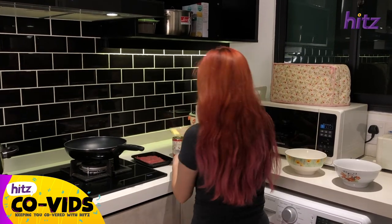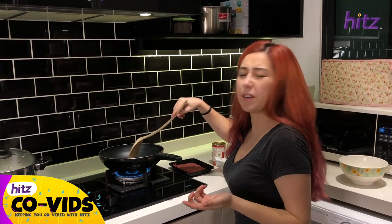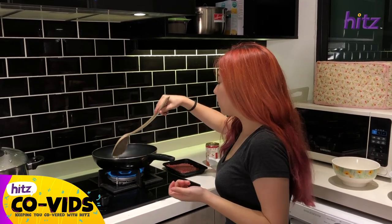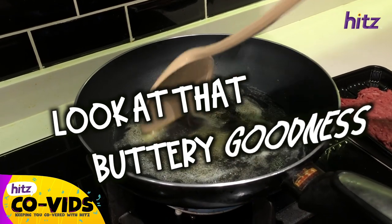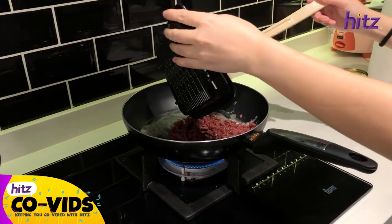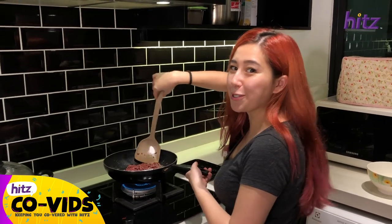I cook minced meat with butter instead of oil — cutting off a little bit. The good thing with using butter is even if you use a bit too much, it doesn't really matter because the meat will taste really good. Look at that buttery goodness! Oh yes, it smells so good.